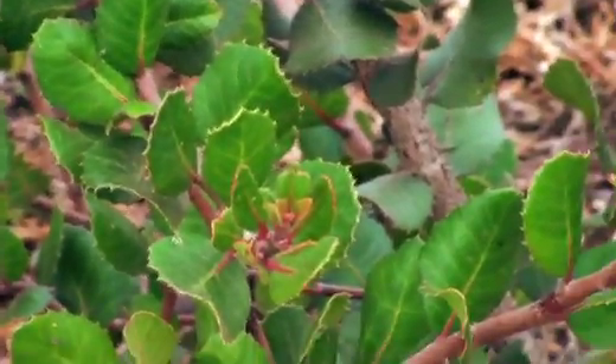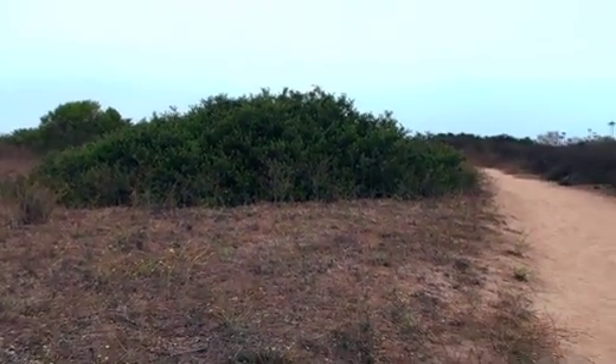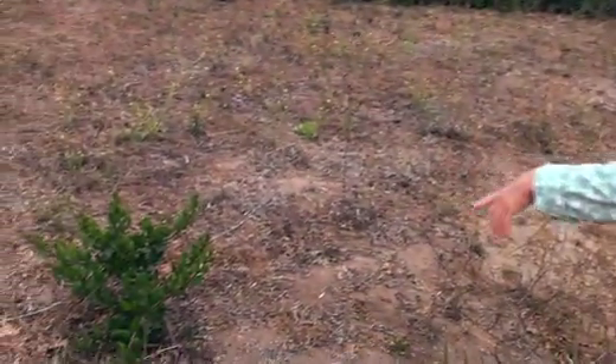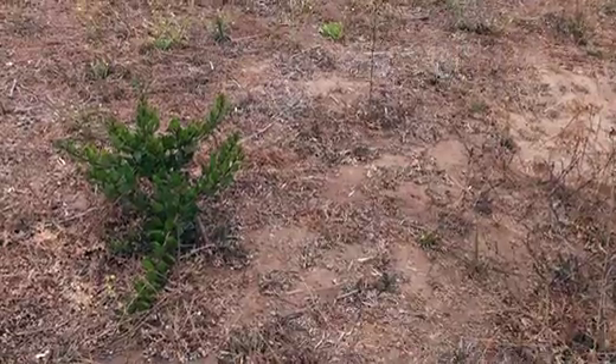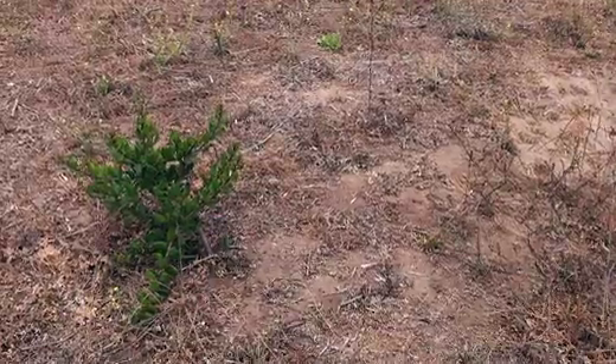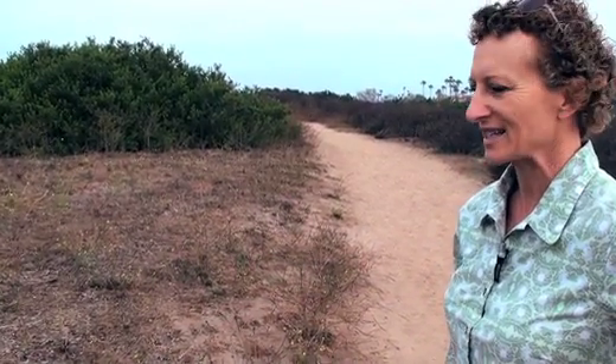This plant here can grow into one of these larger mounds of greenery in a decade or so. This species — not this individual, but a plant like this about this size — was used by Rob Rue when he was a graduate student here at Scripps in Ray Weiss's lab to look at the release of nitrous oxide from shrub systems such as this.